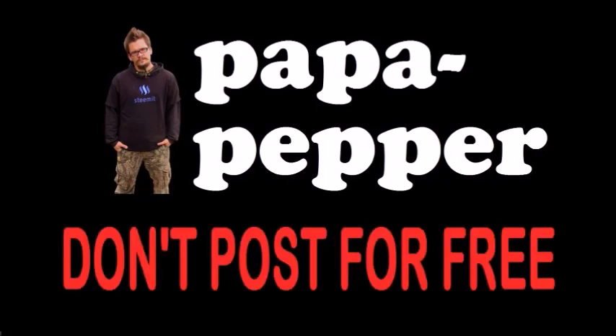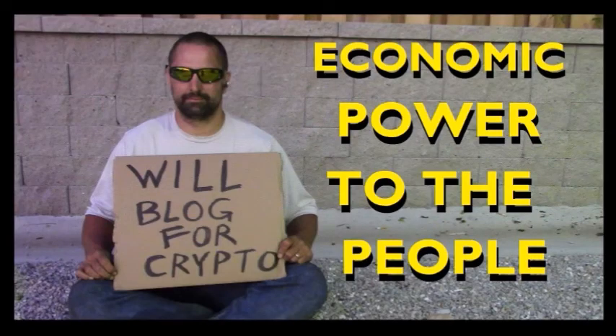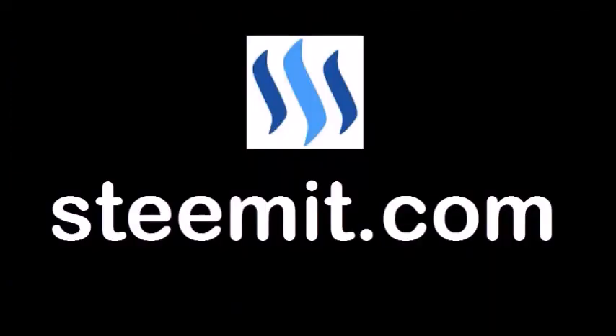As always, I'm Papa Pepper, and I'd like to remind you — don't post for free. If you'd like to be part of a revolution in social media, an economic power to the people where users can actually blog for cryptocurrency, then I'd recommend that you check out Steemit.com and join the revolution.